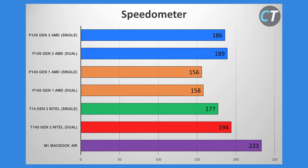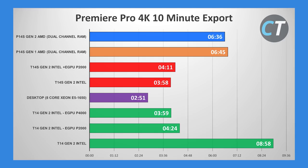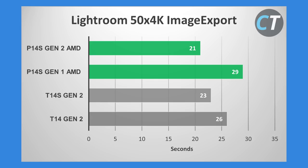Looking at the Speedometer results — mostly web performance — the AMD is quite impressive. Intel has definitely improved since Gen 1 as well. In our Premiere Pro test, the AMD result is quite impressive and definitely faster than the Intel version on single channel. However, on the T14S you can see just how impressive the Intel model can be when matched with fast RAM. With the AMD model, you can't speed it up further by connecting an external GPU. In the Lightroom test, it's definitely faster than Gen 1, and the Intel model does quite well here.